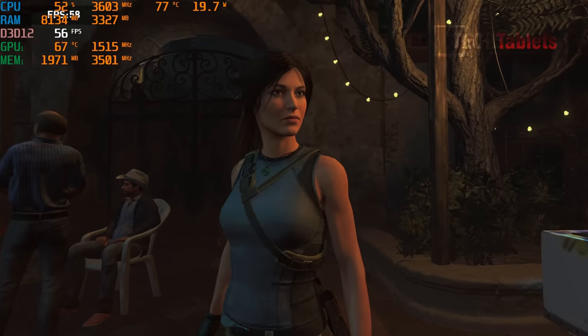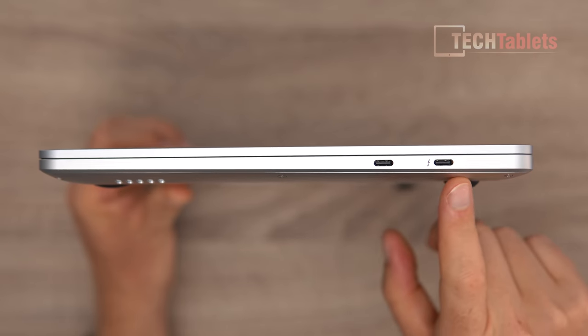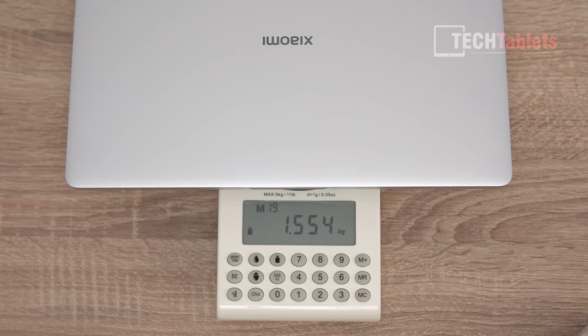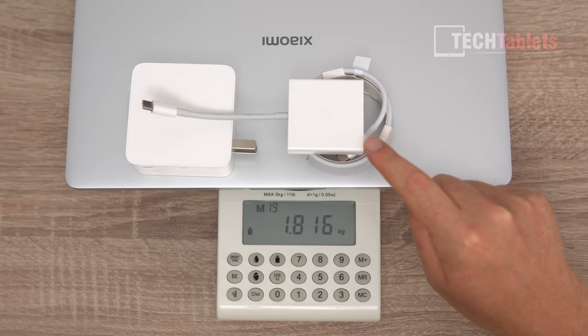It has 2GB of DDR5 RAM on the GPU, 16GB of system RAM, a 512GB NVMe drive, a 56Wh battery, and Thunderbolt 4 support. For a 14-inch notebook, this is a little heavy at 1.55 kg. Including the 100W Type-C charger, the cable, and the dongle — which you'll really have to carry around since there are only Type-C ports — it comes up to 1.81 kg.